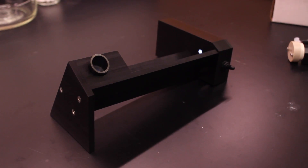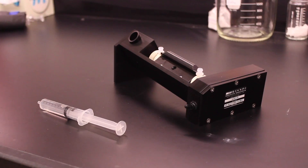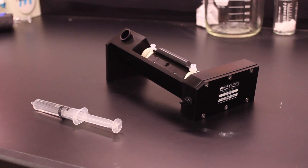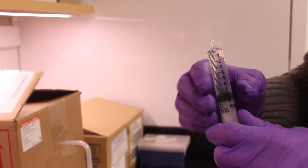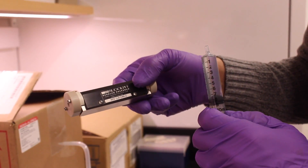We have a convenient cell-filling fixture in the CBIC wet lab that can help ensure that the sample is loaded without any bubbles in the optical path. To use the cell-filling fixture, your sample should be prepared in a syringe capable of holding a volume somewhat larger than the volume of the polarimeter cell that you're using.